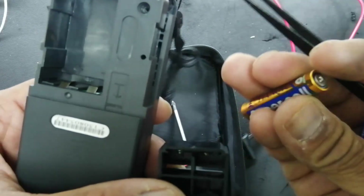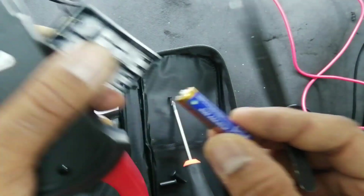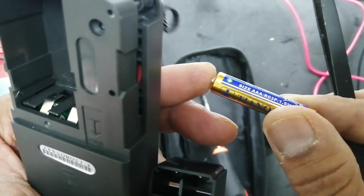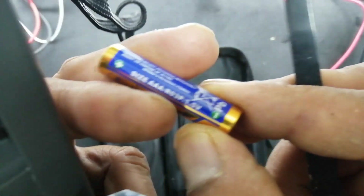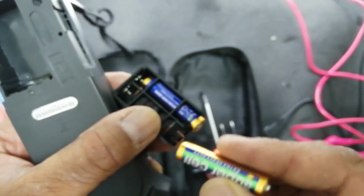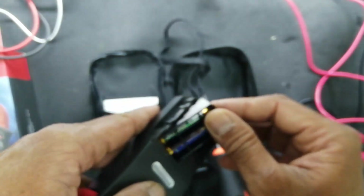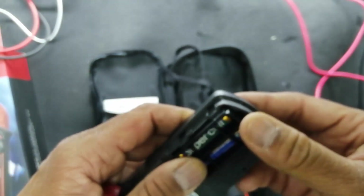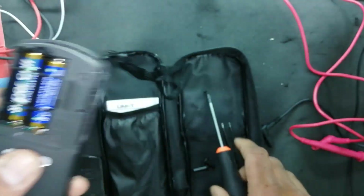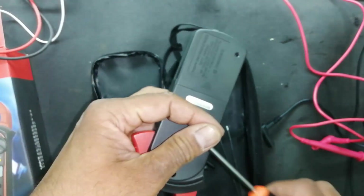This clamp meter uses a 3-volt battery, not a 9-volt battery like other meters. The battery has negative and positive signs — take care of the polarity when installing. Match the polarity: negative here, positive here. Insert the battery pack, press it in, then put the back cover on, slide it, and fix the screw.